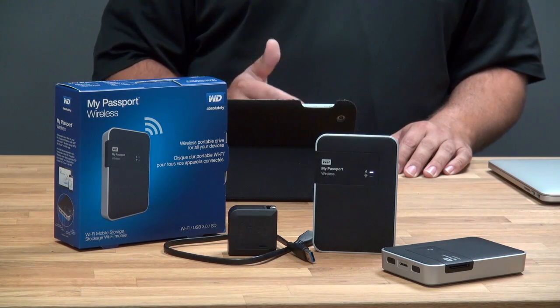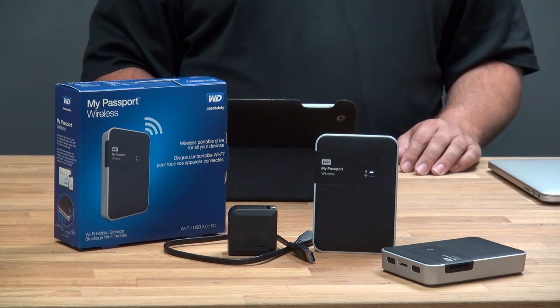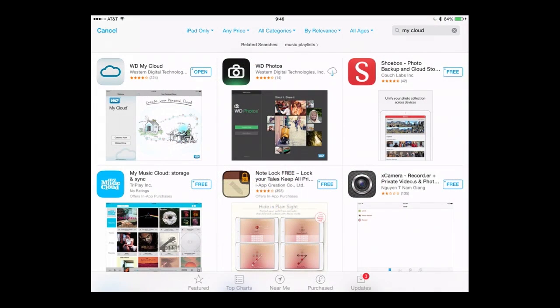The LED below is the wireless LED. Once that turns blue, we know we can connect. But while this is booting up, I'm going to switch over to my iPad and download the My Cloud app. I'm already here in the App Store — just do a search for My Cloud. I've already got this installed, but once you install the My Cloud application, we'll be able to get set up.